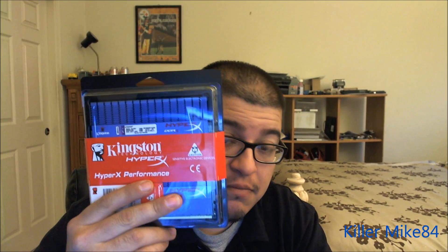What's up you guys? Killmike84 here back again. We're going to do an unboxing and review of the Kingston memory.